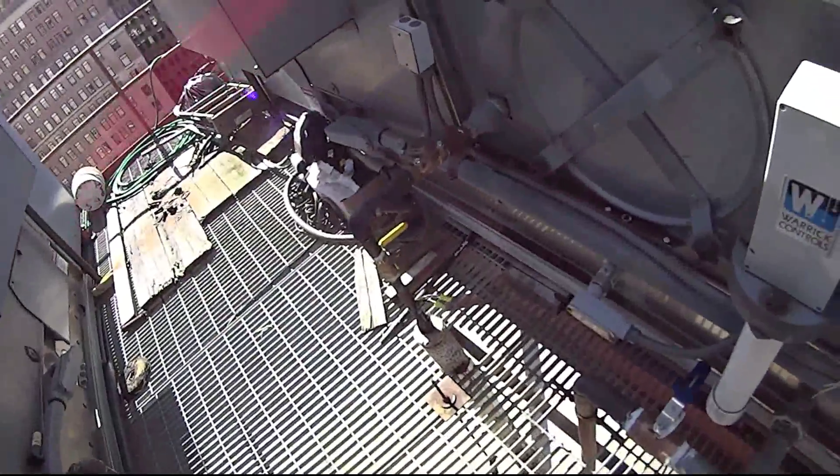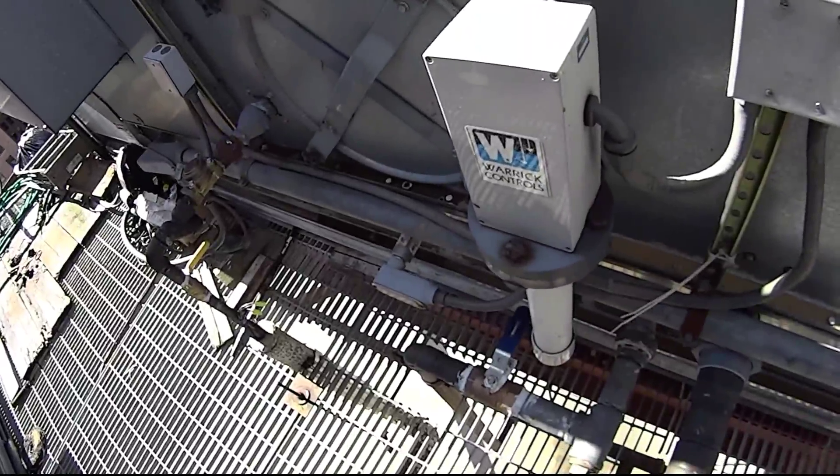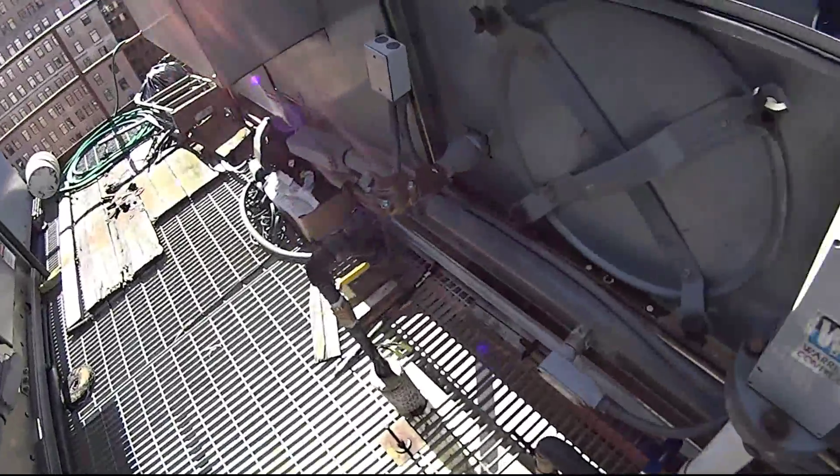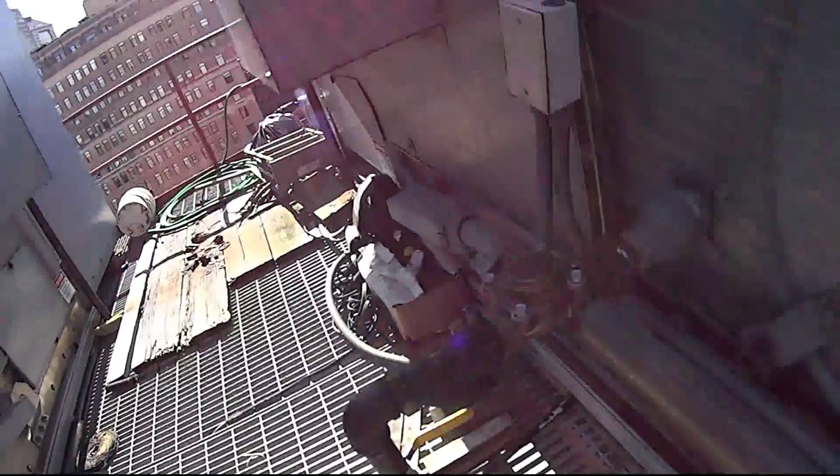This 2-inch drain valve — if you want to drain the cooling tower during the wintertime, that's the valve that you open for make-up feed. It's an orange line that I also replaced.